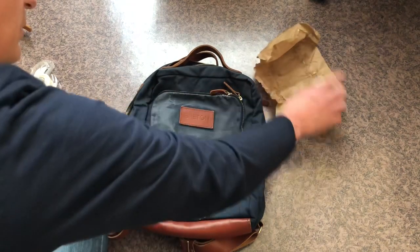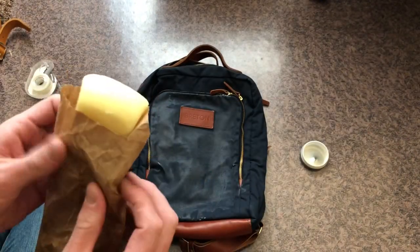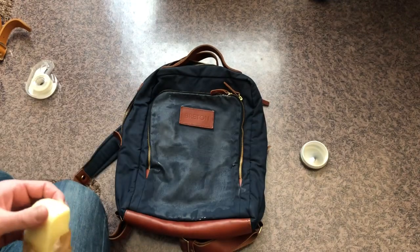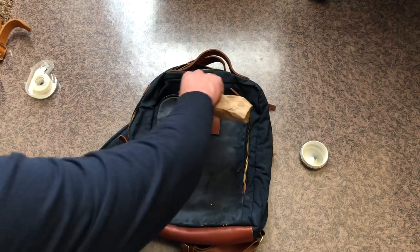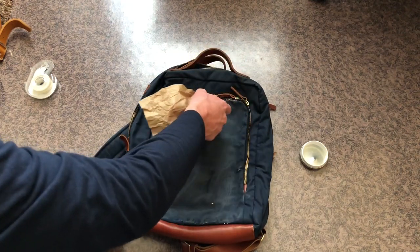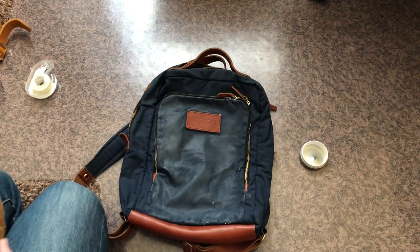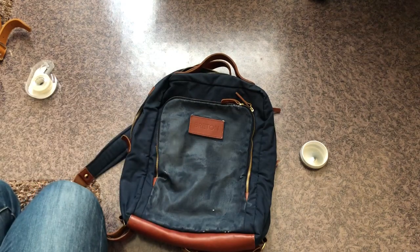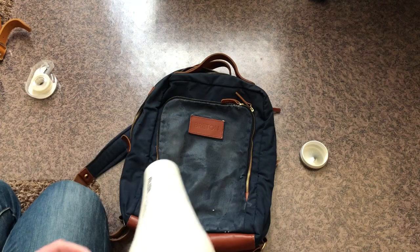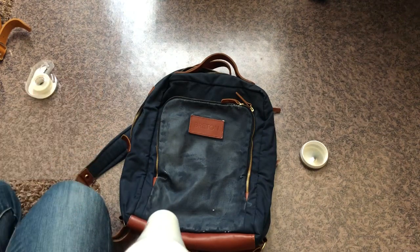Holding the wax in your hand is not a great idea — my hand got a bunch of wax on it. That's why I have this paper thing: holding the paper, spread the wax on the bag. You can always clean the wax off the leather, but it's better to avoid it. After you apply the wax, take a hair dryer and blow dry it to make it really warm, then use a sock to even it out and get the excess wax off.